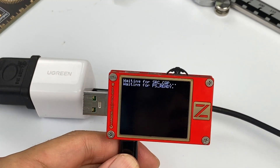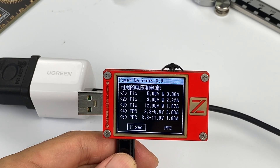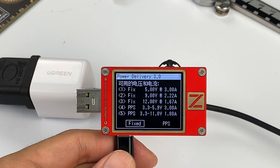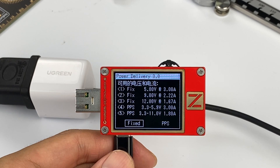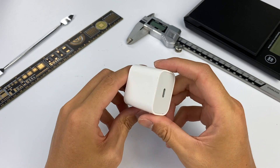We can also see it supports three fixed voltages: 5V 3A, 9V 2.22A, and 12V 1.67A. Besides, it also supports two PPS voltage ranges: 3.3-5.9V 3A and 3.3-11V 1.8A.